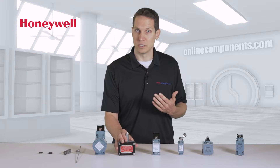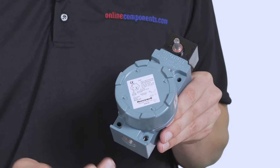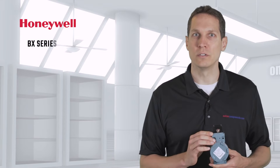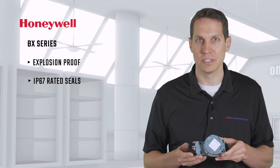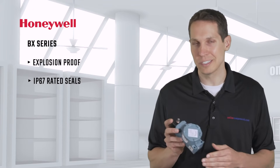Another series of switches for hazardous locations, but limit switches this time, is the BX series. These switches are not only explosion-proof, but are also sealed against water, oil, dust, and corrosion with their IP67-rated seals. This means they can be used inside or outside in hazardous, potentially explosive environments.